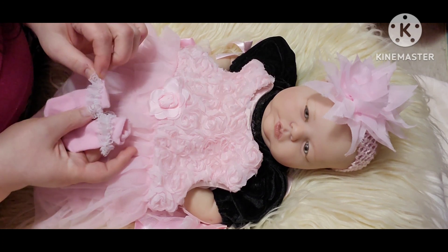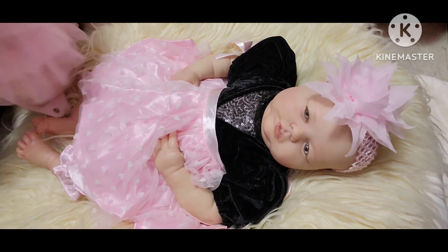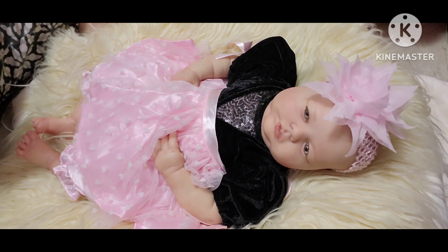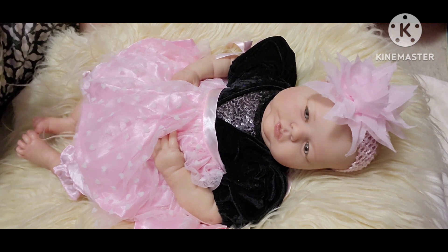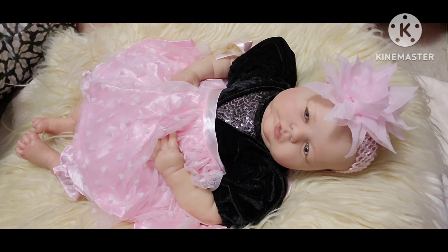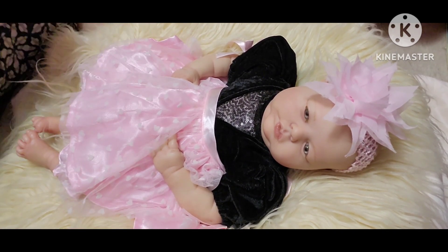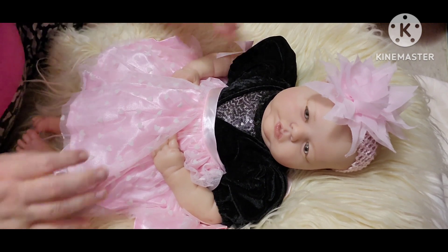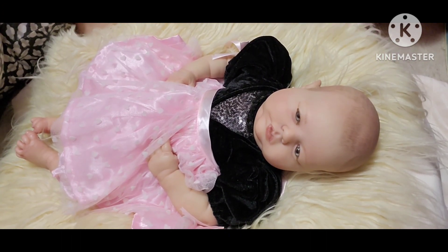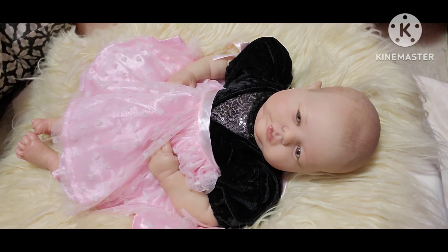While I do that, I have some tag questions by Little Waddle Nursery. The tag question title is 'My Doll Collecting Style,' so we're going to do those questions while I change her. The first question is: what types of dolls do you enjoy collecting?